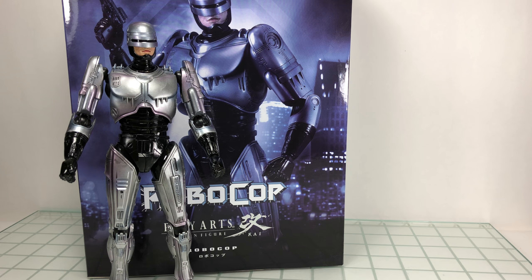Welcome back to another Play Arts Kai review. Today we're taking a look at the 1987 RoboCop figure. This was released alongside the remake 1.0 and 3.0 RoboCops — I think the movie came out around 2015 or 2016. I don't have those versions, though I may pick up the 3.0 just because I like the black deco, but I knew I had to have the '87 version because he's iconic and I love RoboCop.